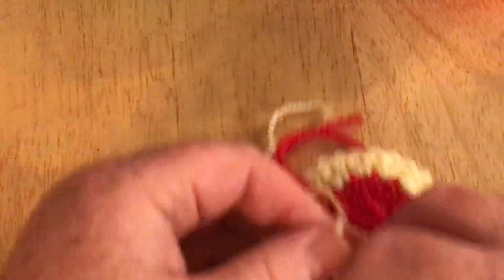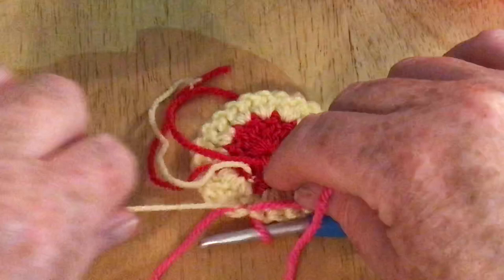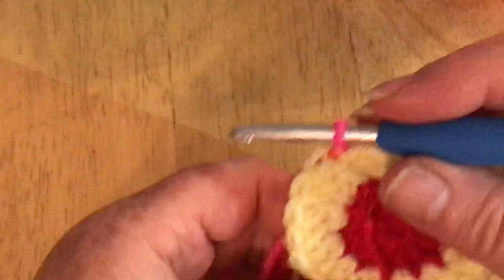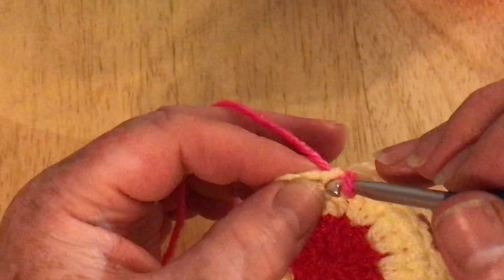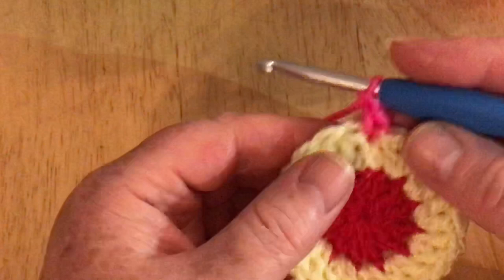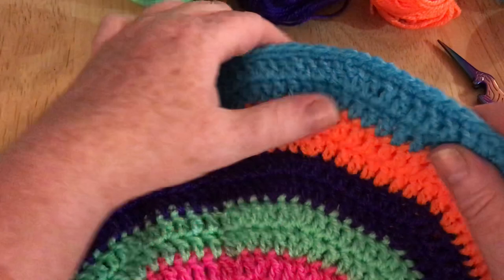I'm going to bring through my pink color, holding it at the back as I did before, and carry on and slip stitch through. Now I'm going to tie these ends. Normally speaking if I was making a nice flat circle I would do tidier ends, but because this is going to be on the inside and you won't see them it's not a problem. We've now joined and I'm going to go into that same stitch, bring up my pink, do my two chains. Now we're going to start doing our increases.